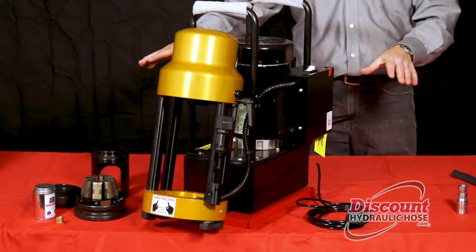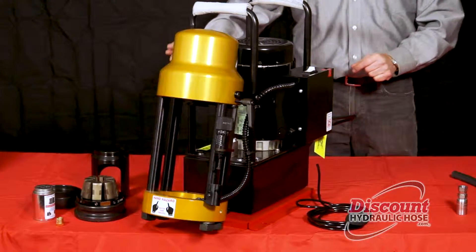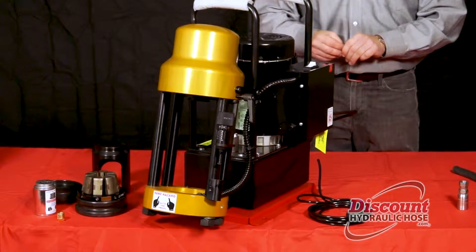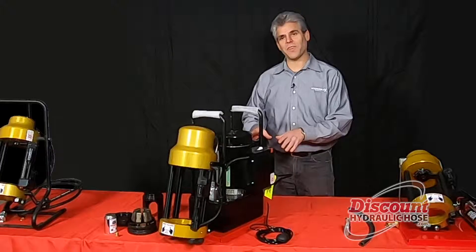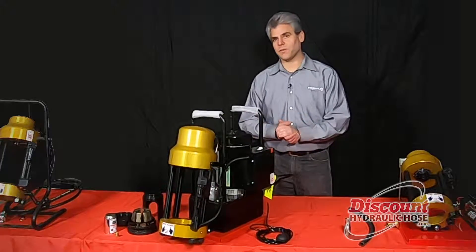All the parts that come with the machine are shown in front of you, with the exception of the die which you have to buy separately. I'm going to demonstrate how to put the machine together with the parts that came out of the box, and then we'll operate the machine.